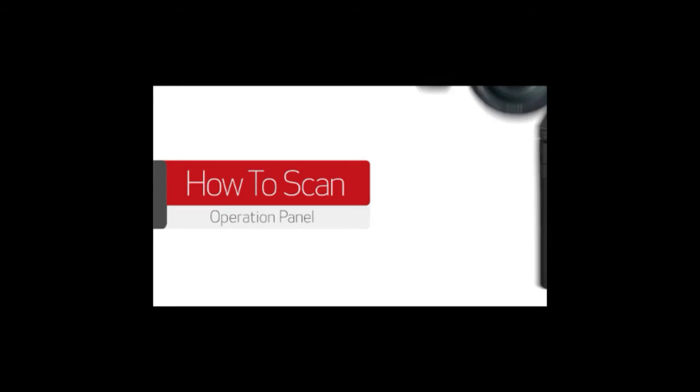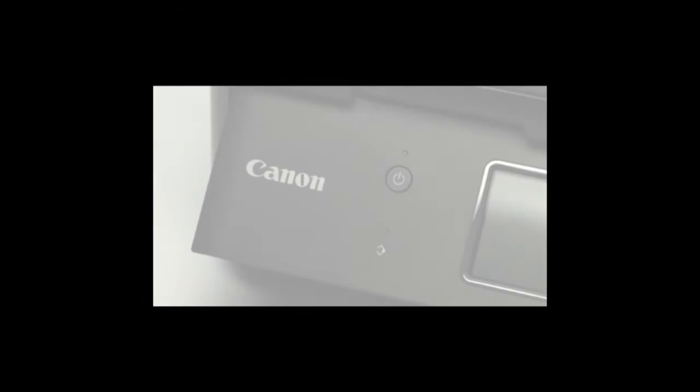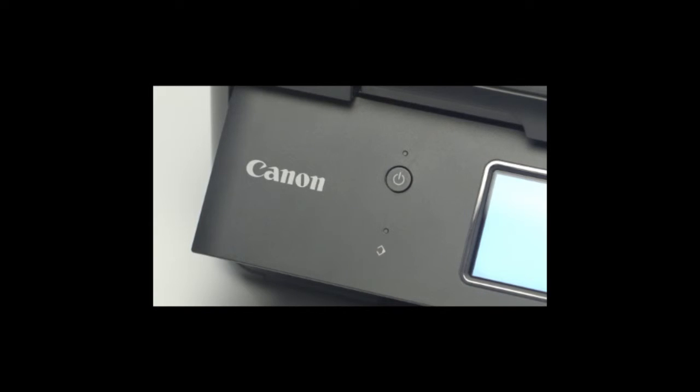In this video, we'll show you how to scan a document using the operation panel on your multifunction printer. Before we begin, make sure your printer is turned on and is connected to your computer over the network or with a USB cable. Also, please make sure that the drivers are installed for your printer.